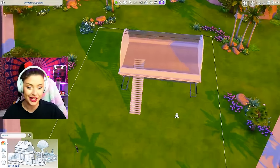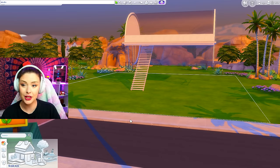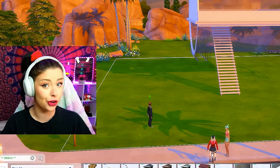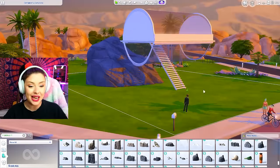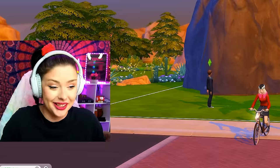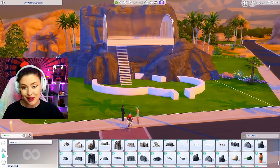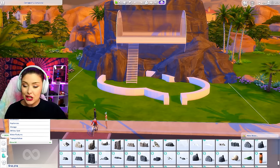I want to do kind of a grand entrance to this, but first we have to cover up those rocks. So I'm going to open up debug — BB.ShowHiddenObjects and live edit. I need something big enough to cover it and look natural. I got my rocks in the background and I think I did a pretty good job covering everything up, making sure my stairs weren't interfered with either. Down here I wanted to make sort of an interesting entrance that related to the build.